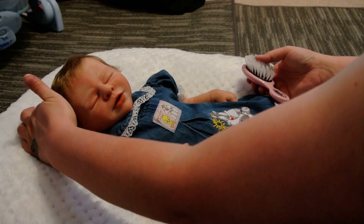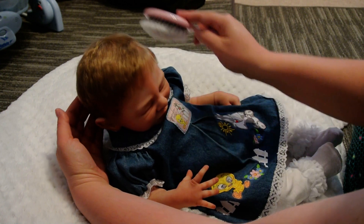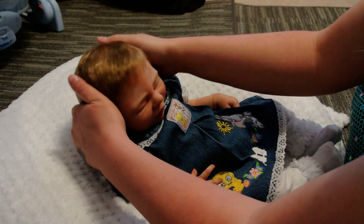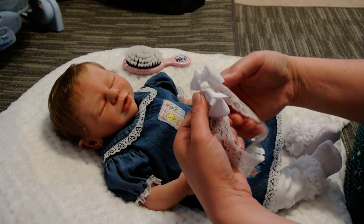I don't think her hair needs any spray in it or anything — it doesn't really get too ratty. There we go, and then she has this little lace bow that I thought would look cute.